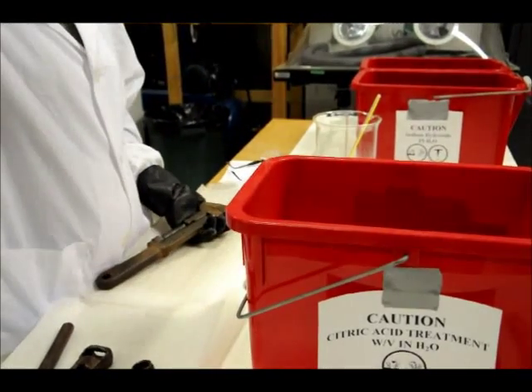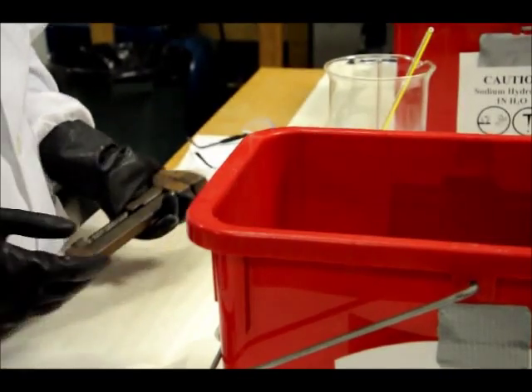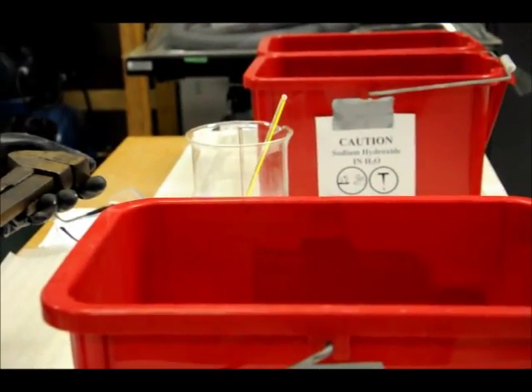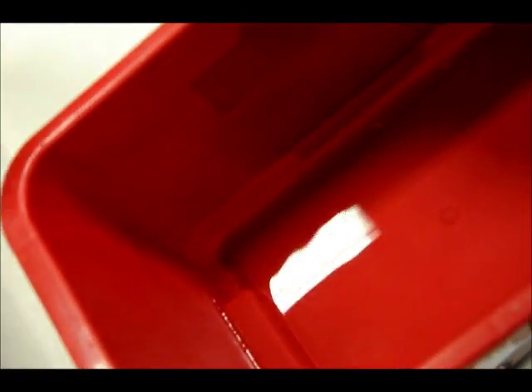This ferrous-based object has had the majority of the corrosion matter removed from its surface and is now going into the tank of 0.05 percent citric acid. Go ahead — drop it in.